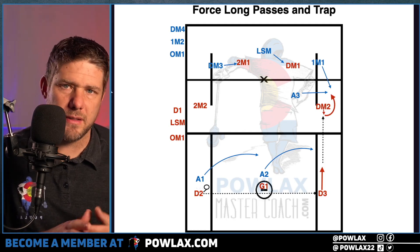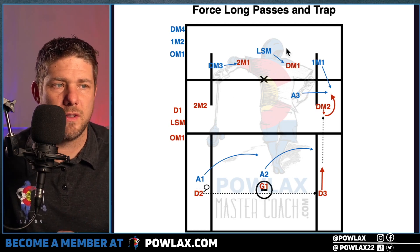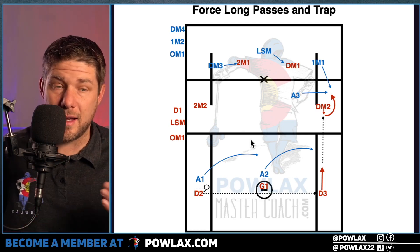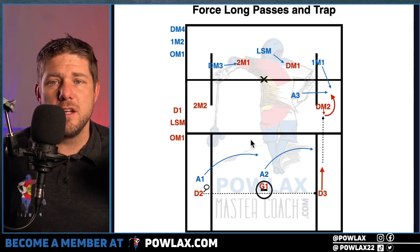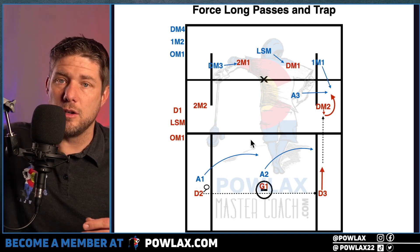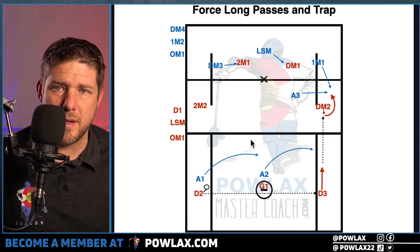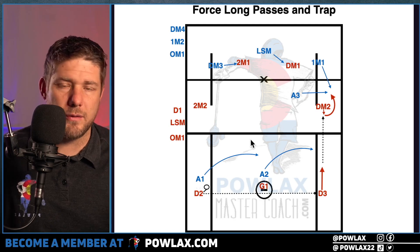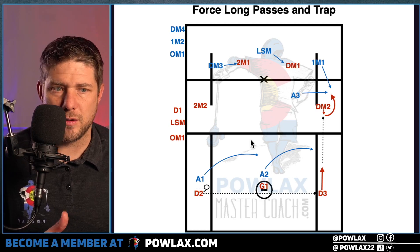If you're better at understanding things from paper, you can download the playbook PDF for this video, which has diagrams and written descriptions, at powlax.com. Go to the Master Coach icon, then Transition, then Riding, and the Riding Playbook will be one of the options. You can get access to my entire set of playbook PDFs for every video I've ever made for $5 per month or $50 per year.